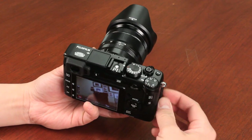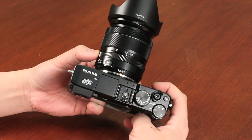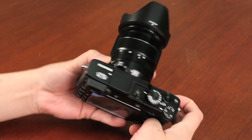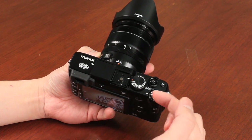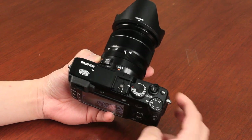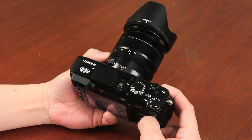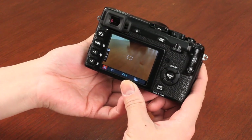Let's take a look at the manual modes on the X-E1. We have the shutter speed dial as well as the aperture dial. When the 18-55mm lens aperture is set to A and the shutter speed dial is also set to A, we basically have program automatic — the camera sets the proper exposure based on those settings. Once you take the lens aperture off A and put it to manual aperture, this becomes the aperture control, and as you can see, the aperture does adjust.